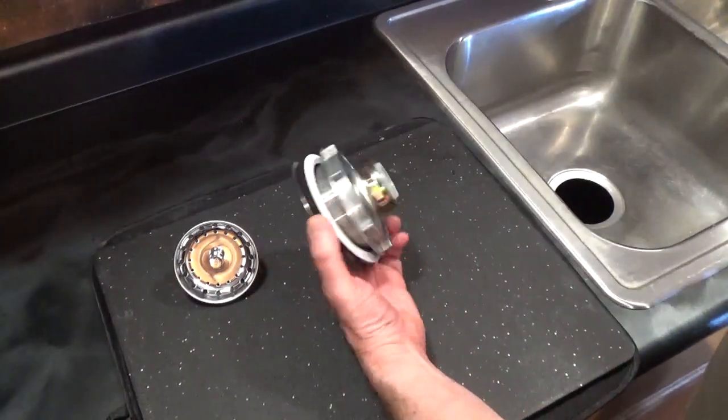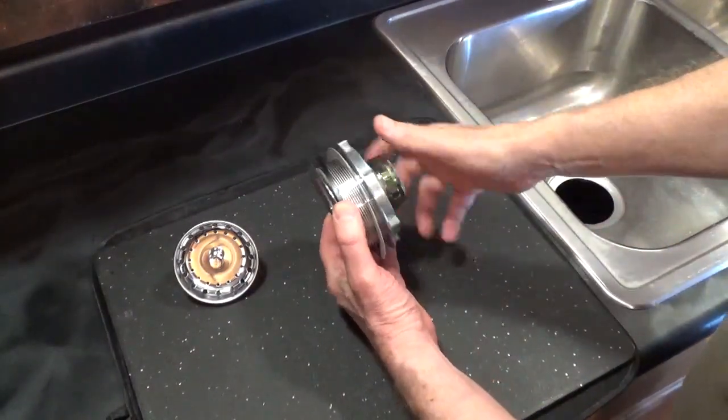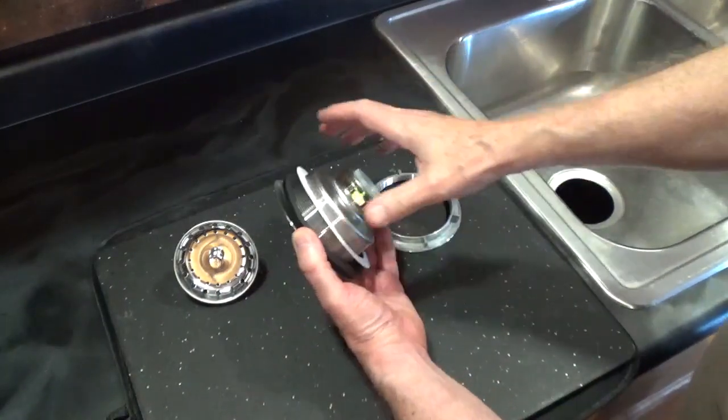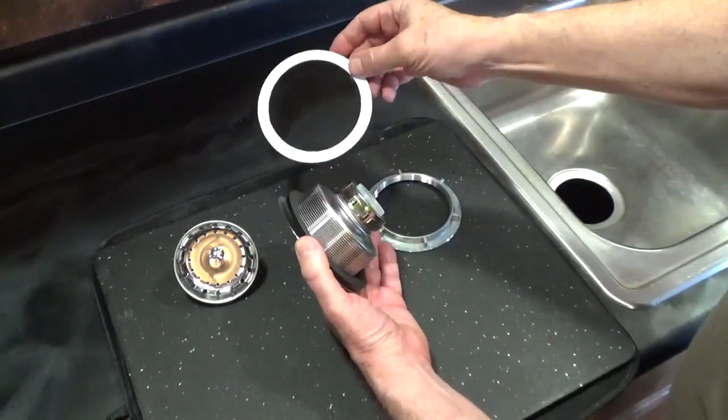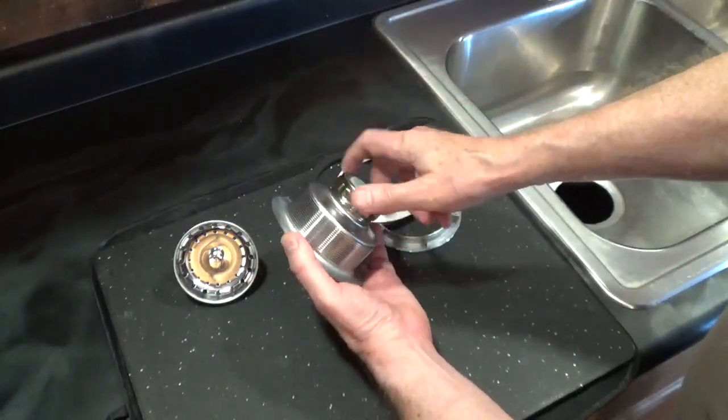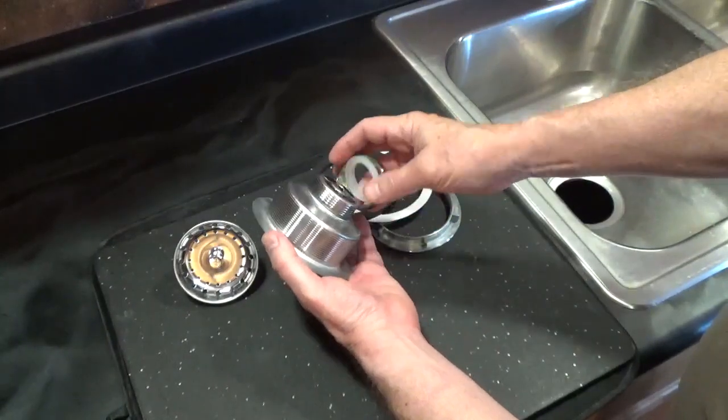This is a common style sink basket. You have a large nut, a friction ring, and a washer, and a nut and tailpiece washer for the drain pipe.